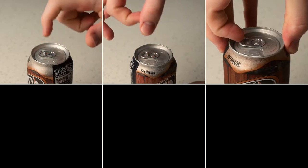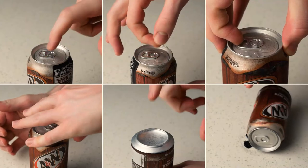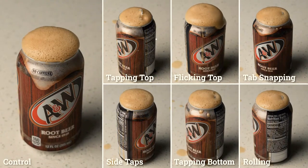Now, I know what a lot of you might be saying: oh, well sure, those techniques don't work, but my special technique totally works every time and he never tested that. Well, let's try a few other techniques just to be sure. We have tapping the top, flicking the top, this weird thing where you snap the tab down for some reason, tapping the sides, tapping and flicking the bottom, and rolling the can, because why not? And in each case, they don't behave differently than the control can, which was untouched. So, sorry to burst your bubble — not your carbon dioxide bubbles, obviously, those were totally unaffected — but rather the metaphorical bubble representing the pride you once had in your secret technique.